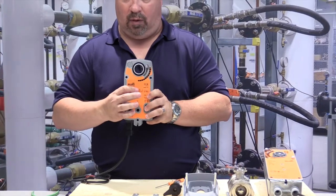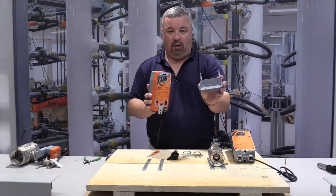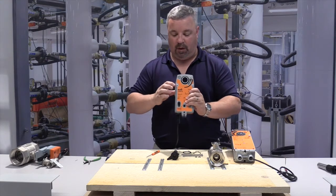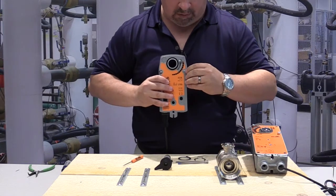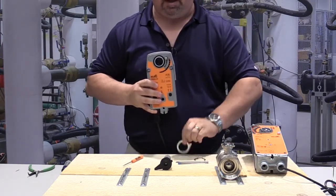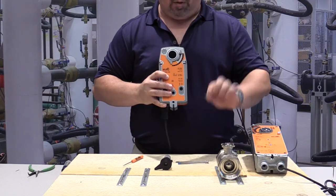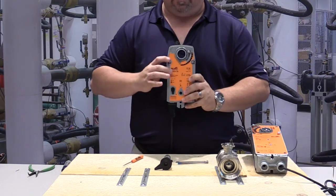For this, we're going to be using the fail closed side. To install the linkage, take your mounting plate — you'll notice it has two posts. The actuator has two holes on the side. Line up the posts and insert so the posts come out. Take your C-clip to secure the mounting plate to the actuator. Then take your position indicator ring, put it on the outside of the spline with the pointer pointing down. Take your retaining clip — there's a groove on the spline that the retaining ring will lock the position indicator into place.